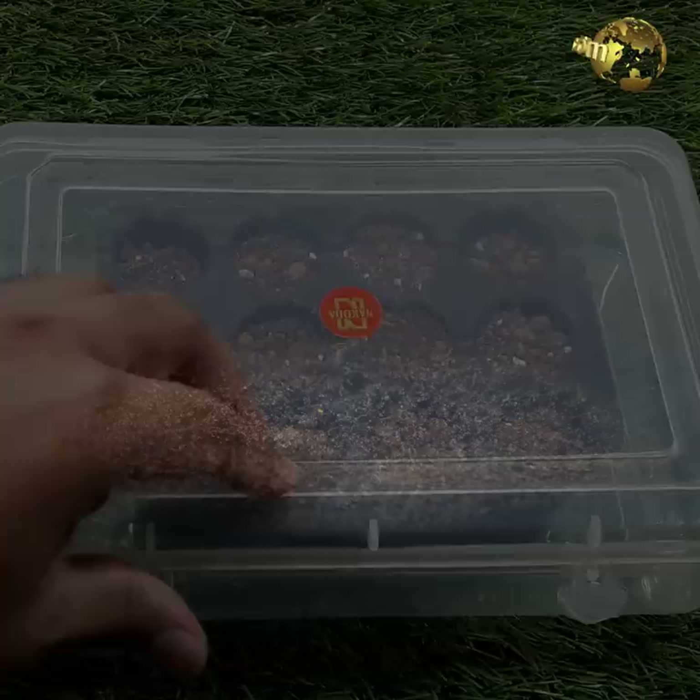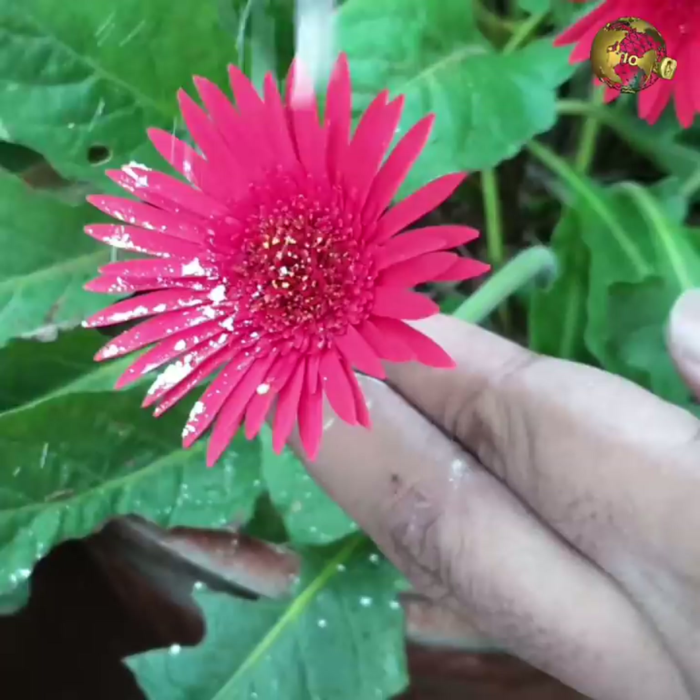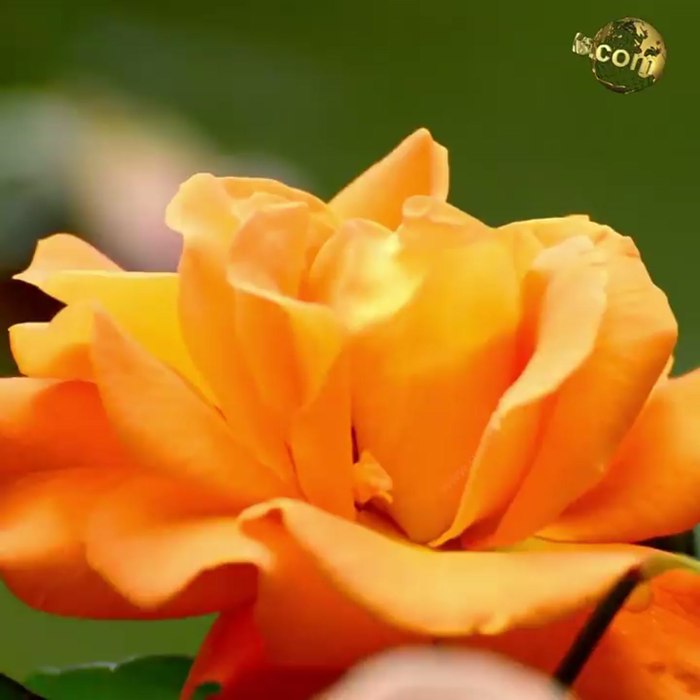Mini Greenhouse: Use plastic bins or containers as mini greenhouses or polyhouses for faster seed germination. Important: avoid spraying pesticides on flowers to prevent harm to beneficial pollinator insects like butterflies and honey bees, which are essential for pollination and fruit formation. Happy Gardening!